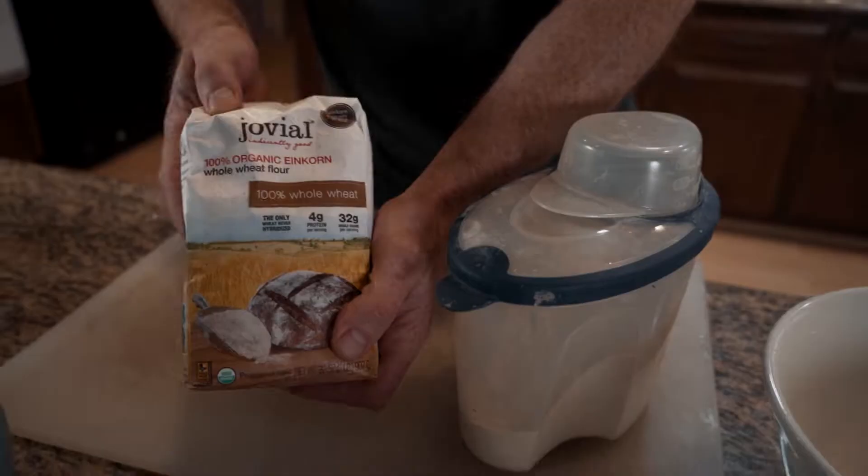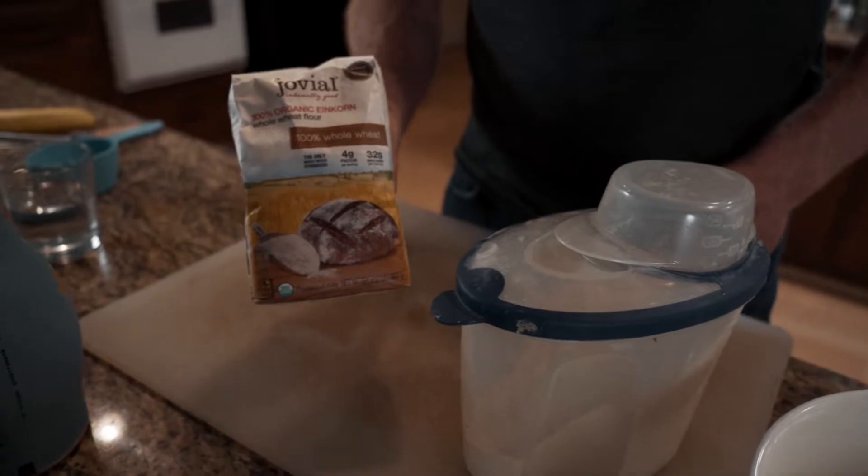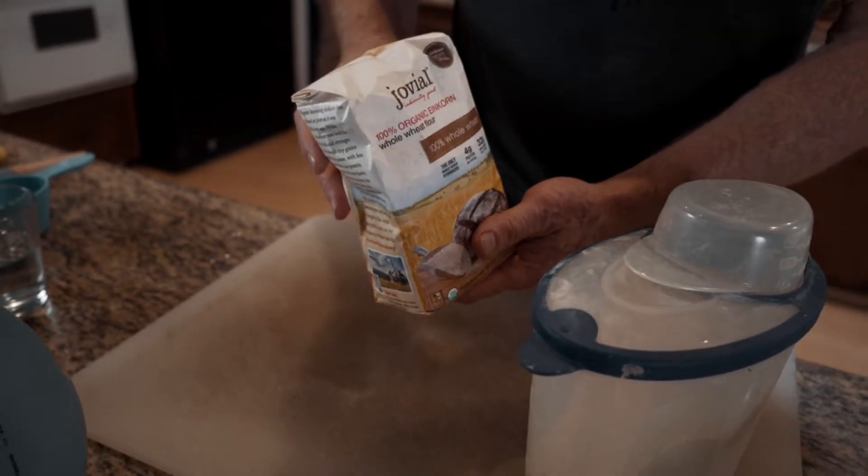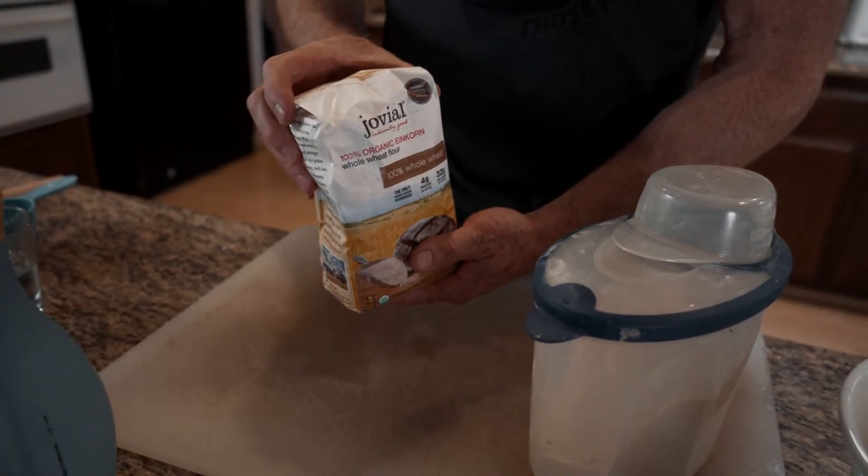Today I'm going to share my recipe for healthy pancakes. One of the main ingredients is wheat flour — we're going to use a brand called Jovial, which is einkorn wheat, 100% whole wheat. The unique thing about einkorn — which roughly translated means 'one kernel' — is that for every stalk there's only one kernel, and it hasn't been hybridized. It's the original wheat from 12,000 years ago. If anybody has any kind of gluten intolerances, einkorn often works great.